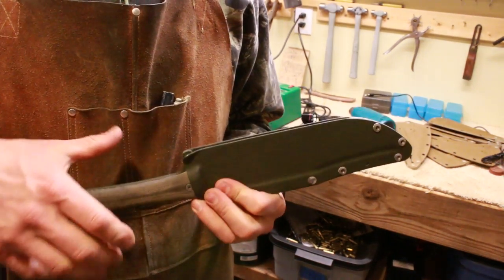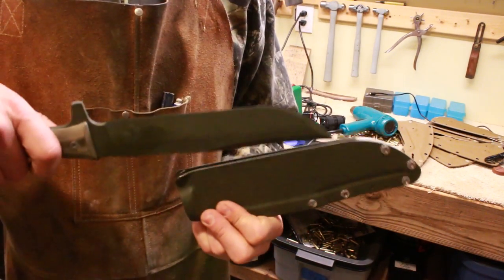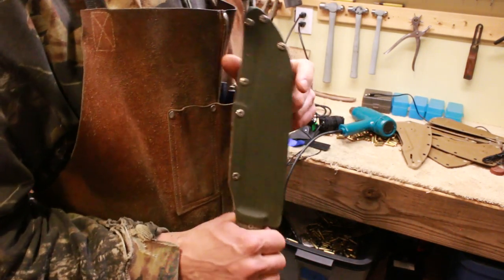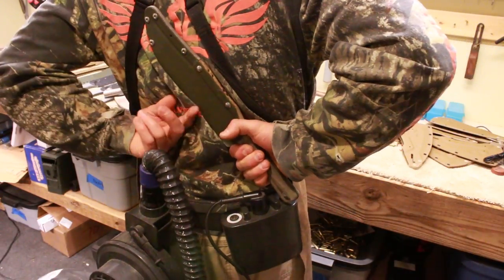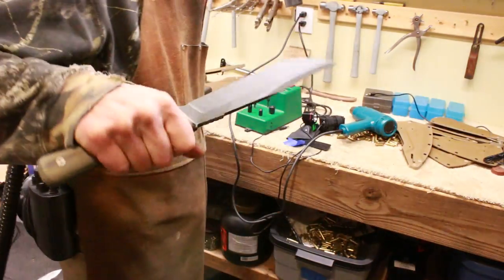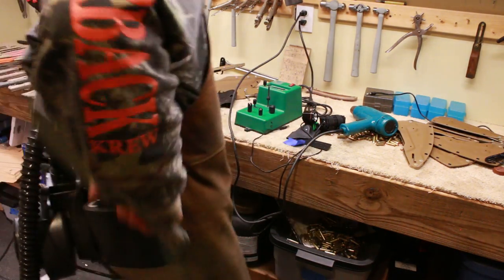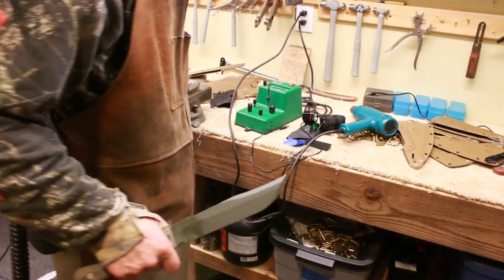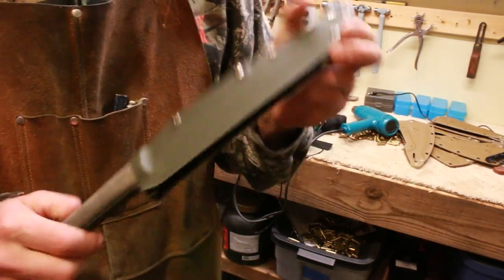Now to get the knife out of the sheath, you have to pull it up with about 15 pounds of force before it'll come out. The idea is that you carry this knife on your body, like Crocodile Dundee, either edge down or edge up depending on what you want. You can draw it edge up like a real bowie knife fighter, or edge down and risk cutting yourself — though it'd be easier to reholster edge down. That's up to the final customer.